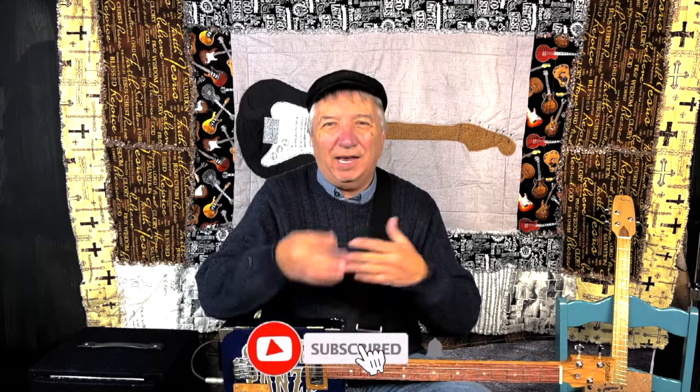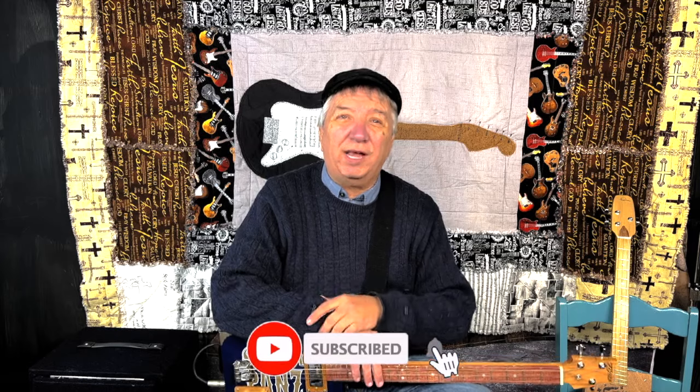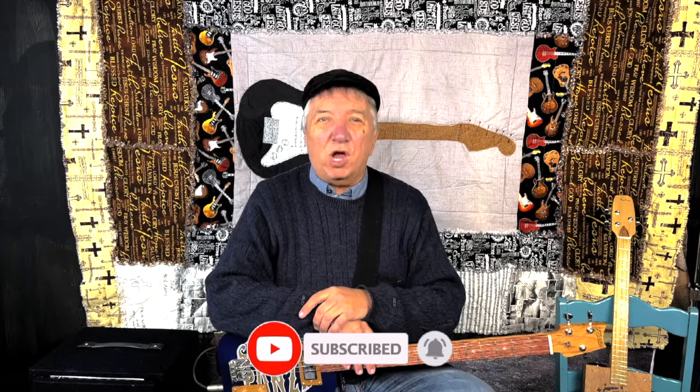Before we get to number five, please hit that subscribe button — it keeps things going and helps us so much. Also ring that notification bell so you'll know when we have a brand new video online.